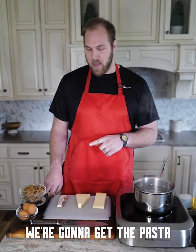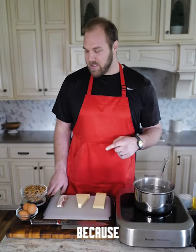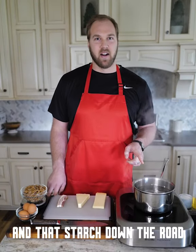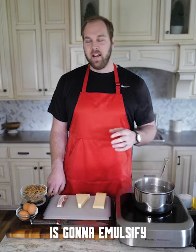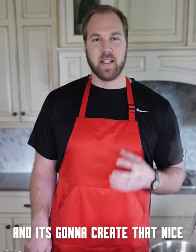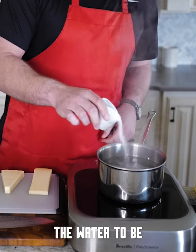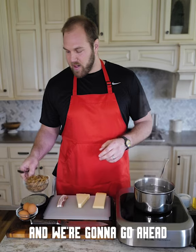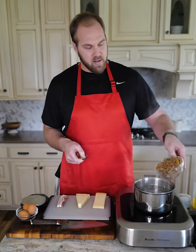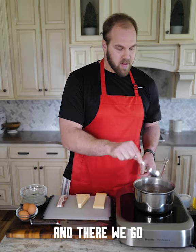First things up, we're going to get the pasta in the water. We want to use less water than we think we need, because the pasta has starch on it, and that starch down the road is going to emulsify with the fat from the eggs, a little bit of fat from the bacon, and the fat from the cheese — creating that nice rich creamy sauce. You also want to salt your pasta water; you want the water to be saltier than you think it should be. Go ahead and get our pasta in.